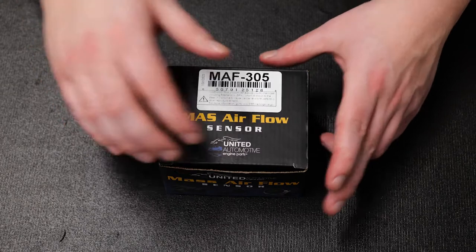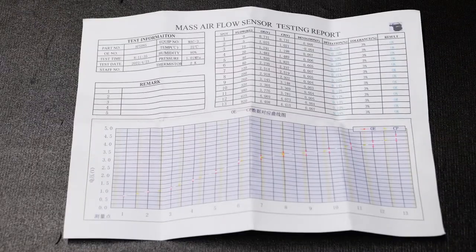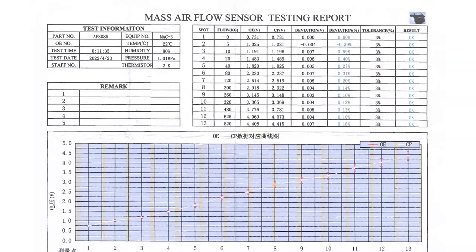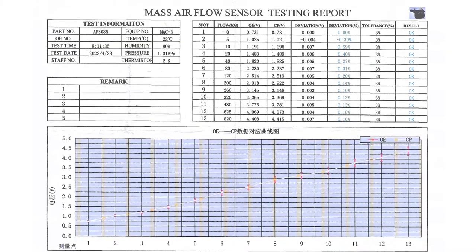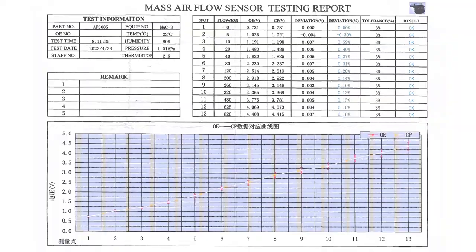Let's open the box and see what's inside. The first item out of the box is this sheet that shows the performance curve of the actual sensor in the box. The chart shows the performance characteristics of this unit versus the OEM, so we know that the sensor is functioning at OE levels.